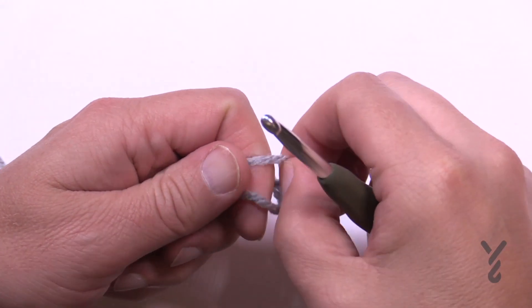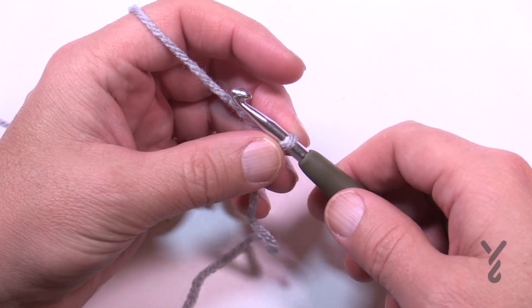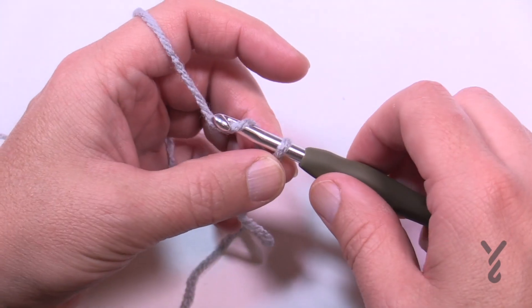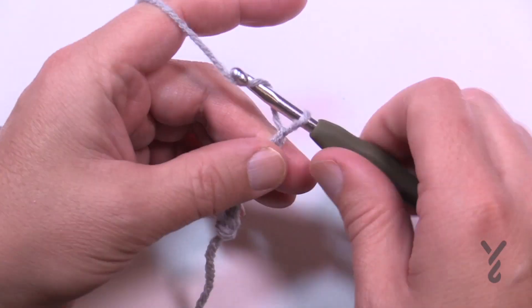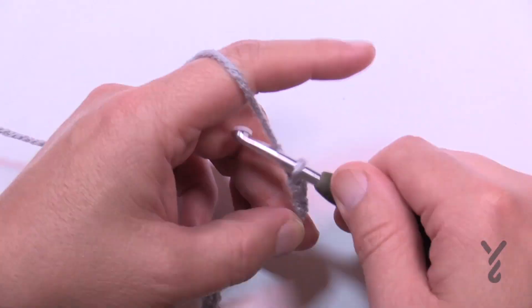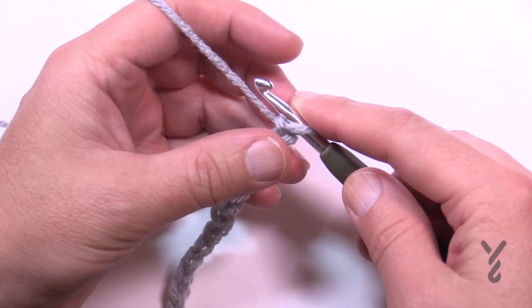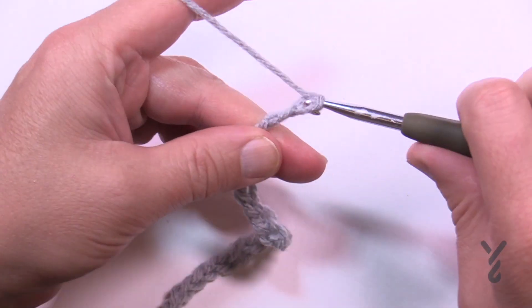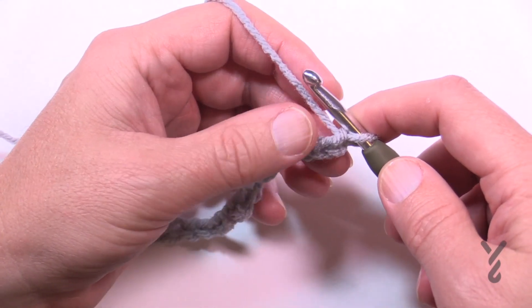Let's begin by creating a slip knot. This is classified as an easy level — there are beginner videos on our channel if you need them. You can chain 120, or you can go in multiples of eight. I'm just going to do three multiples of eight for this sample. Once you're happy with the width, just stop and then we're going to start on row number one.